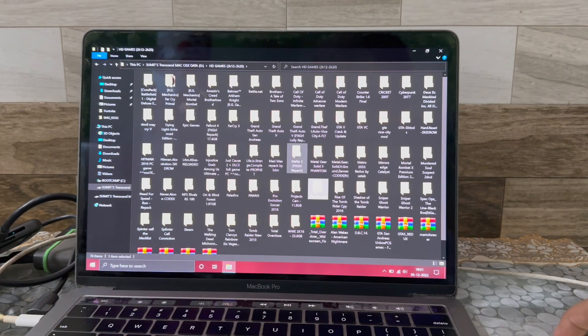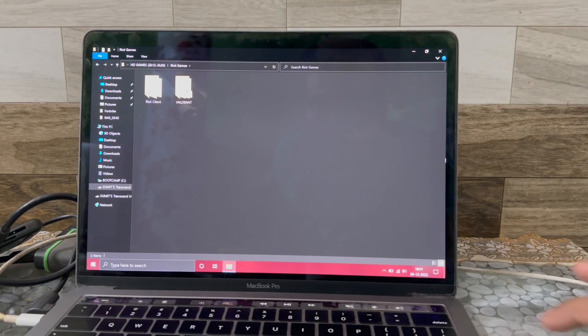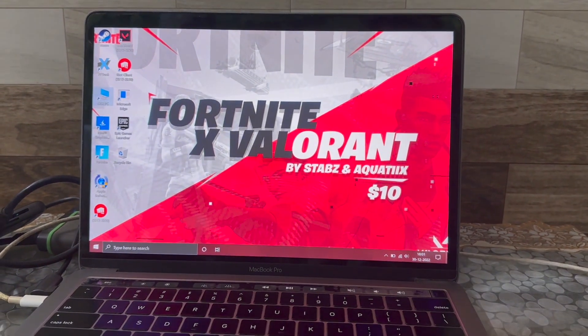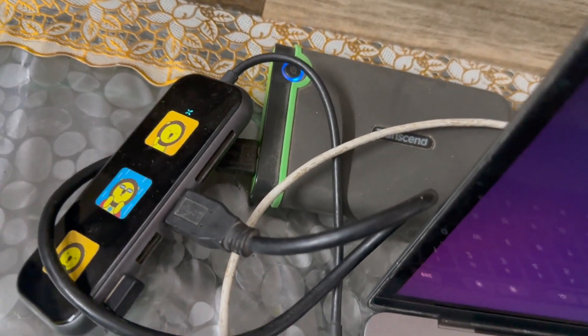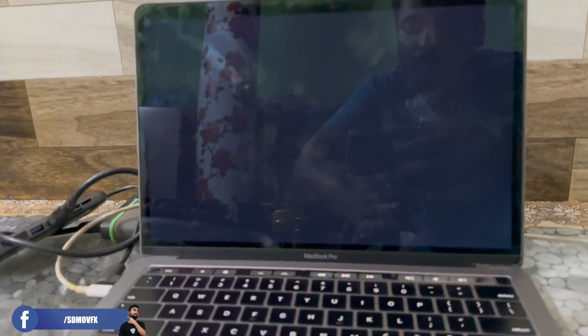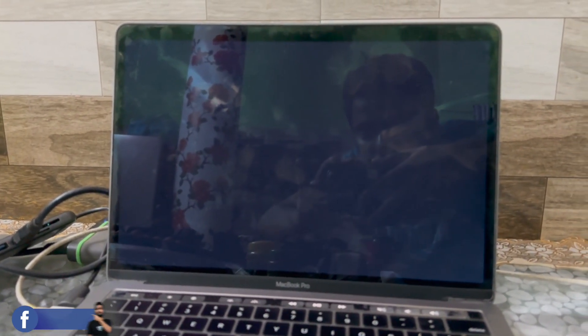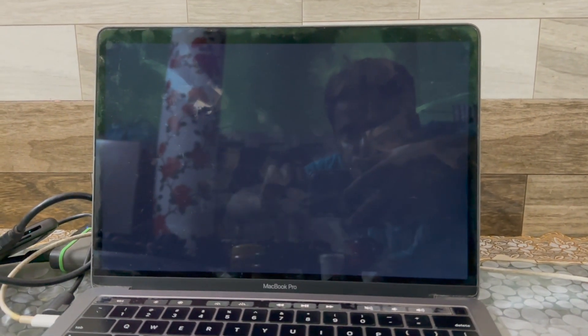I put the game files on an external hard disk. I'm using a Tencent external hard disk — 1TB — with a USB Type-C connection, as you may have already seen in my other gameplay video. Alright, let me just show you some gameplay.